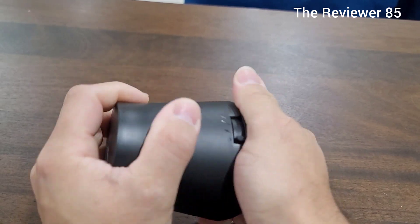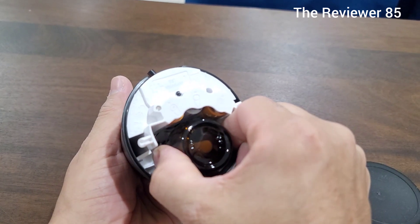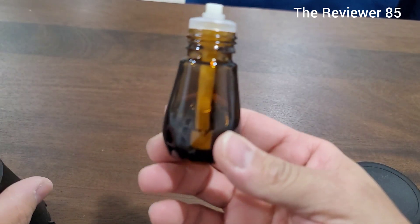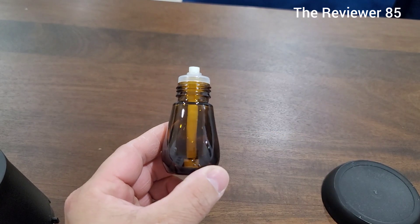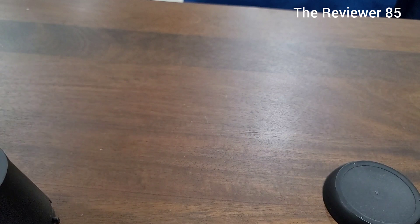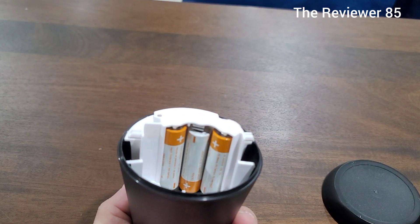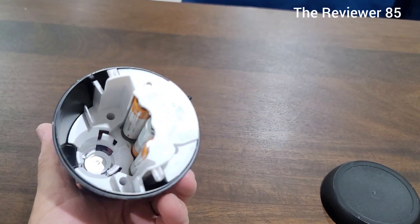So you screw off the bottom and take the mist bottle out — it comes in a little bottle like this. It lasts pretty long; it's been maybe two weeks and I have about half a bottle left. Inside you can see it takes three double-A batteries.